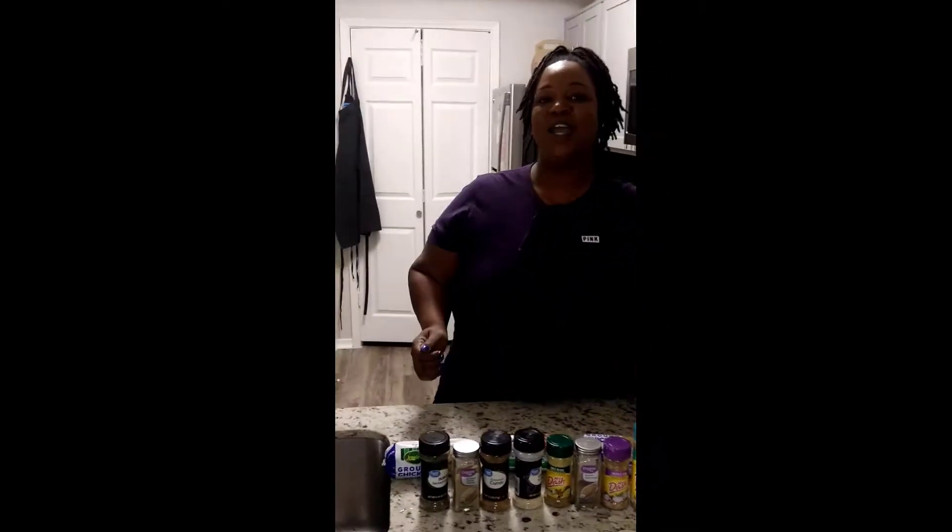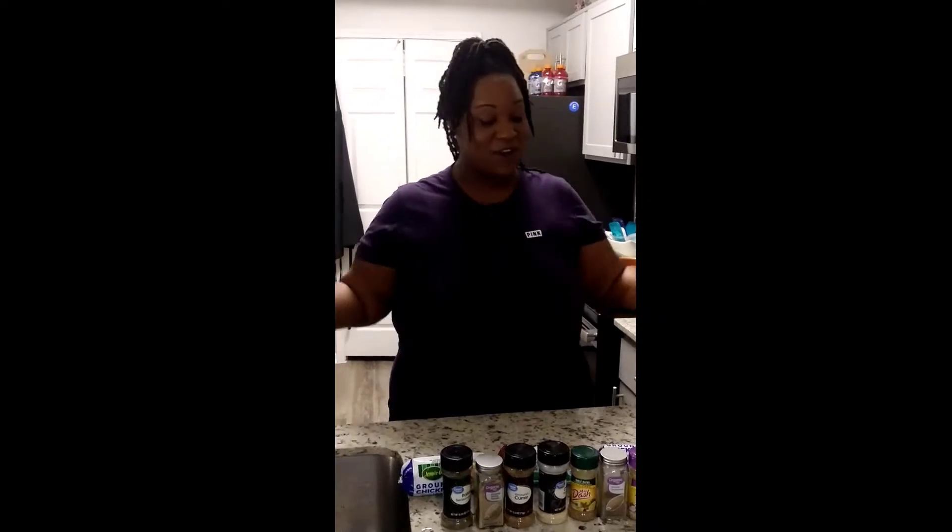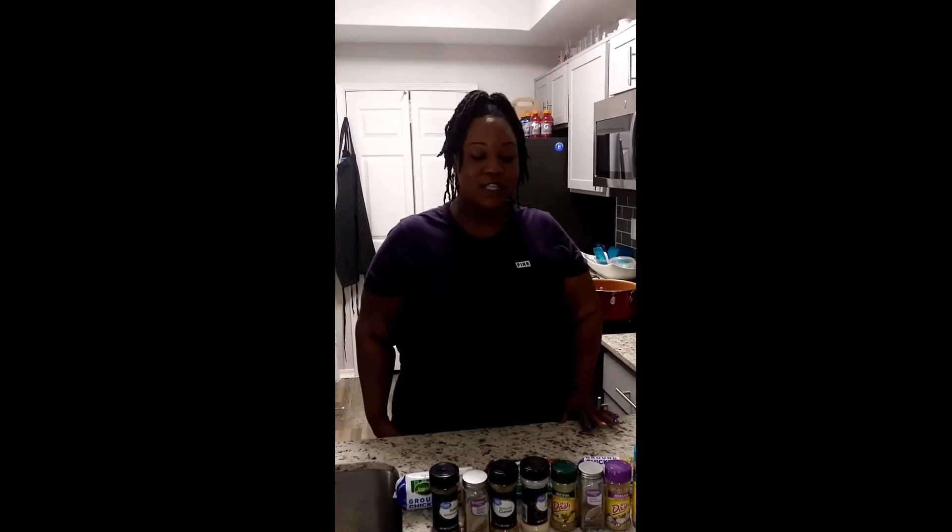Hey everybody! Thank you for joining me again for another quick meal with LaToya. Today we are going to be making my famous white chili. Yes, I said white chili — if you don't know what that is, you are about to find out. It's super delicious and it's a nice cool day, so it's a perfect day for white chili. It's really easy. Prep time is about 15 minutes and it takes about 20 minutes to cook everything. Let's get started.